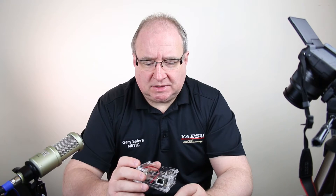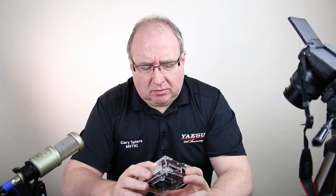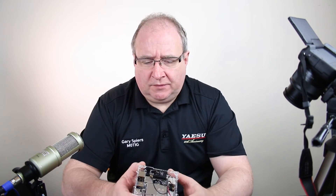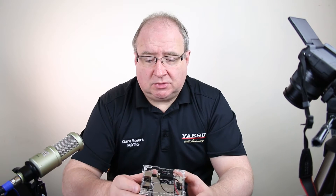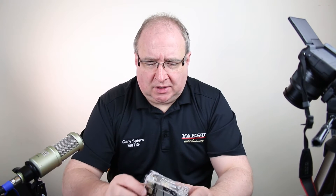The LattePanda is a 4GB RAM, 64GB eMMC, Windows 10 board. It has a 1.8GHz quad-core processor — I believe it's ARM, though I can't remember off the top of my head. It basically comes pre-installed with Windows 10.